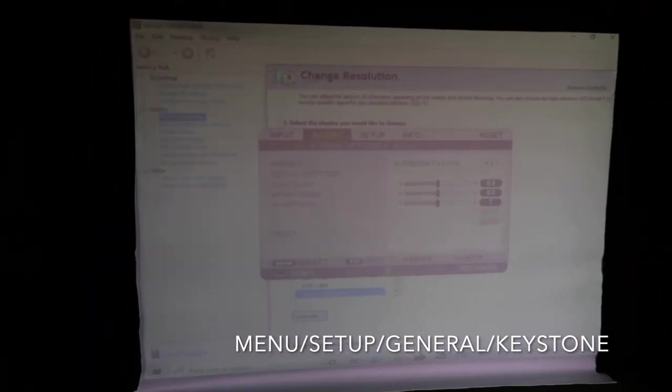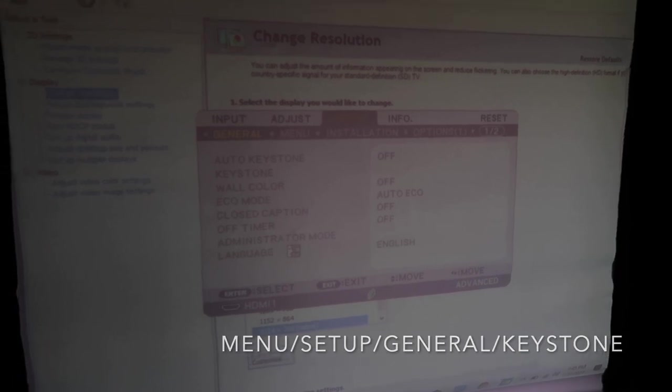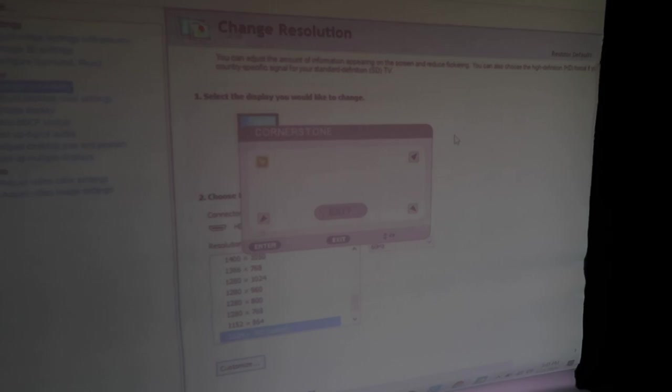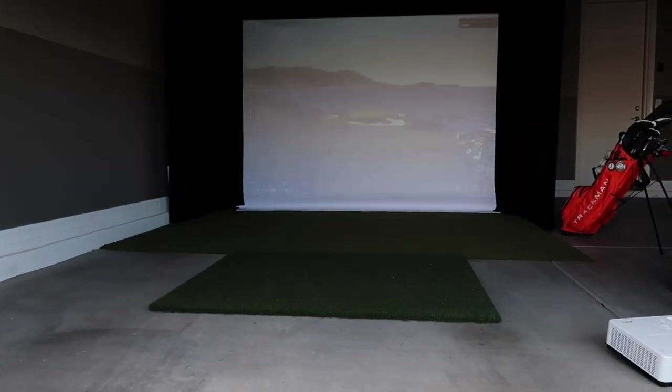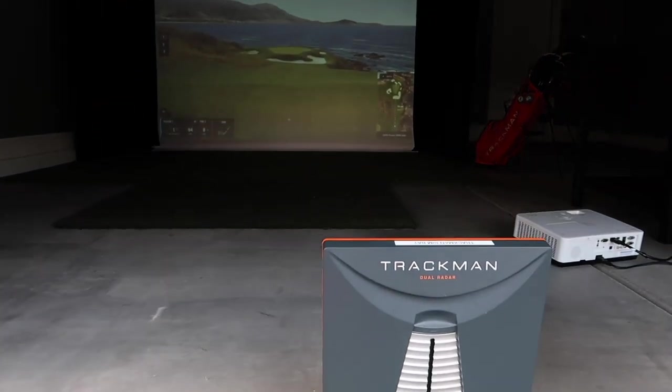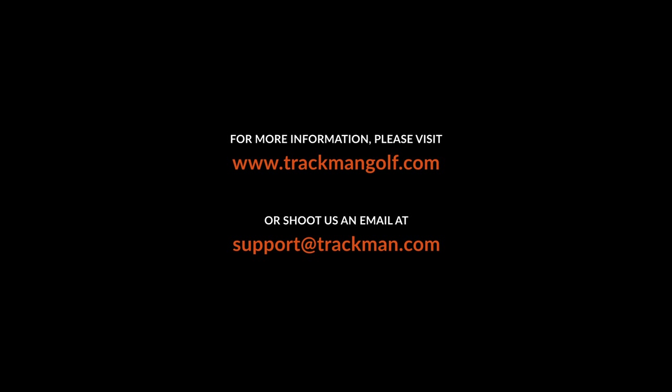To really calibrate, go into the menu of the projector on the remote. Scroll over to Setup, then scroll down to General. First, make sure the auto keystone feature is off. Then go into Keystone and click into Cornerstone, which is going to allow you to grab the left, the right, the bottom left, and the bottom right corner of the image to fine-tune the projected image.